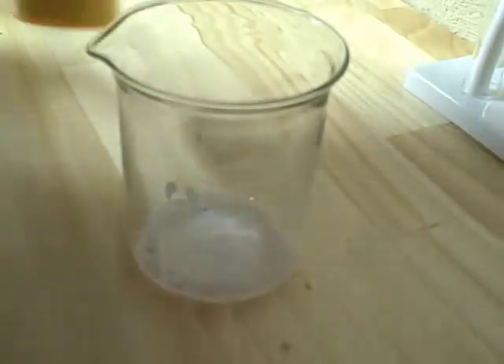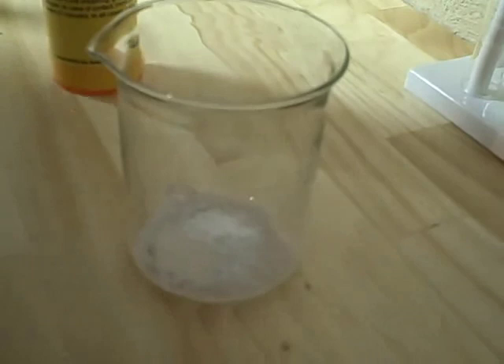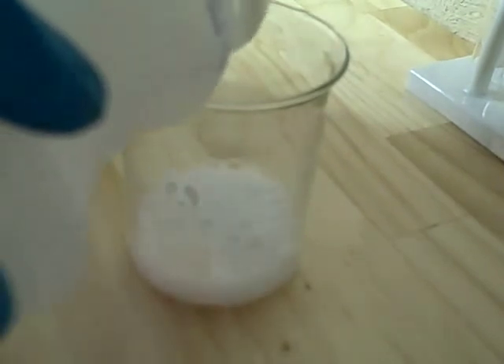After that you're going to have to take your vinegar and just continue adding it until it doesn't produce carbon dioxide bubbles anymore. Add it slowly so it does not foam over, so I'm going to add a little bit of water.